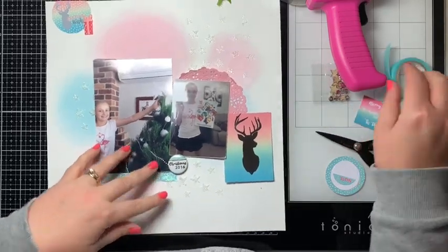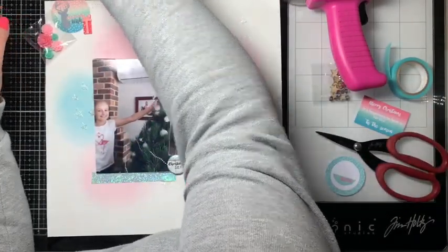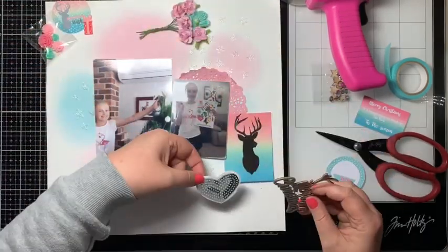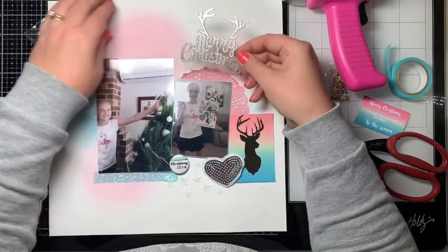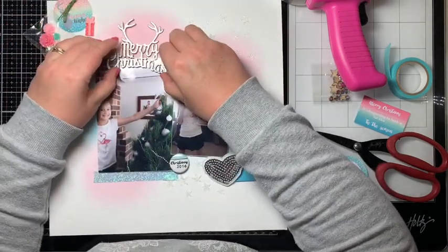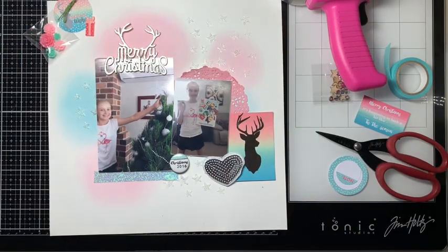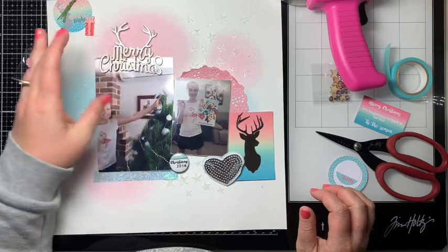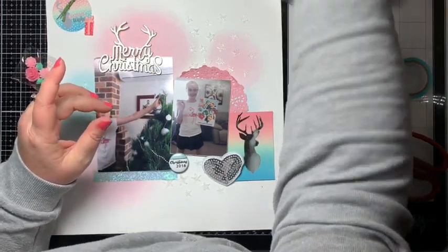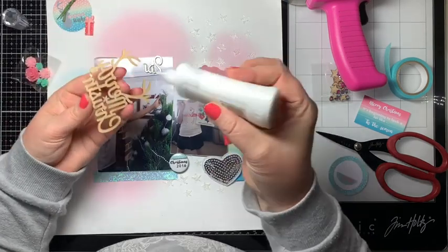That can go there. I'm not sure if I'm going to use this heart or not — I don't want to cover up too much. Oh, I broke it! That's okay, I think I'm going to put it there anyway. I might use this Nouveau Deluxe adhesive to adhere it.